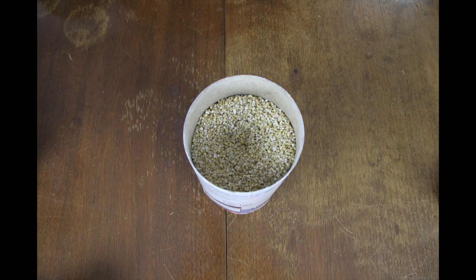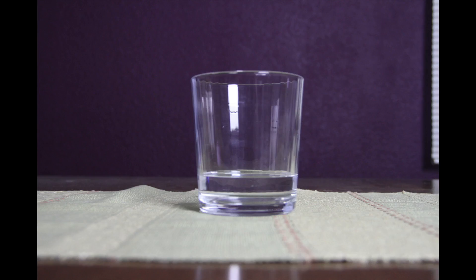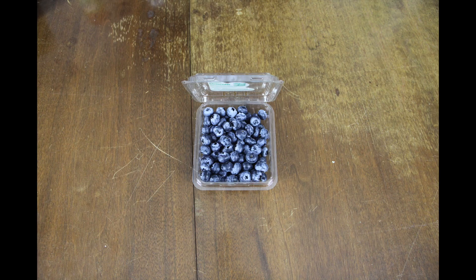And what you're going to need: peanut butter, steel cut oats, a cup and a half of water, blueberries, a saucepan, and a bowl.